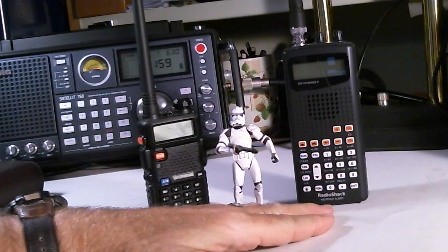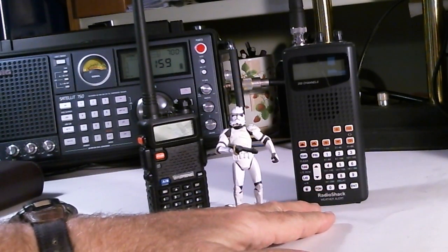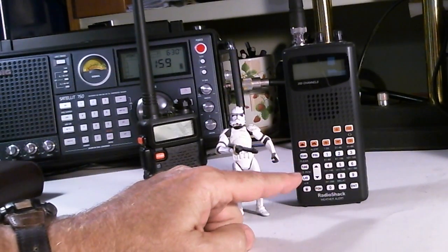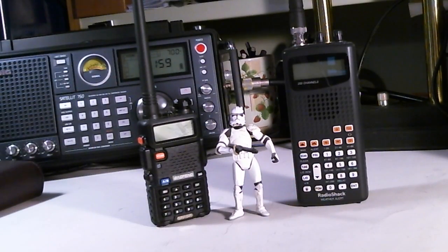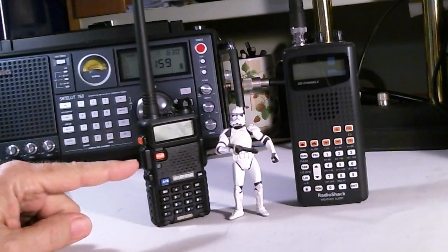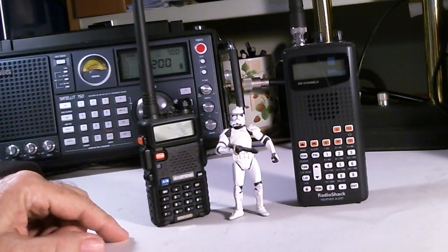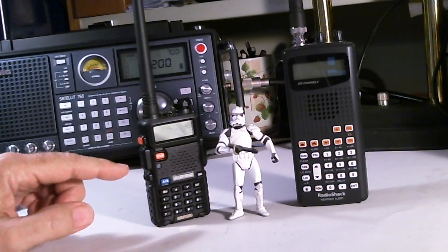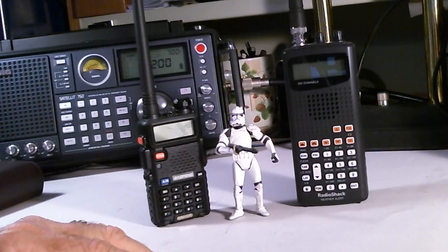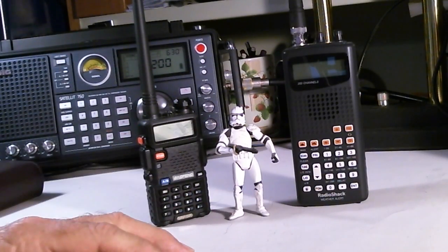I got this radio off eBay for about twenty dollars plus five dollars shipping — about twenty-five dollars total. It's used and no longer manufactured, given the status of Radio Shack. When I do searches for scanner radios, this radio comes up about sixty percent of the time, and my concern is I don't think it should really be classified as a scanner radio. Today I'm going to try to explain how I came to that conclusion.